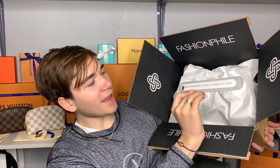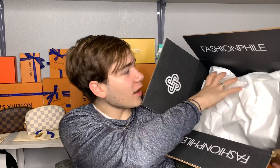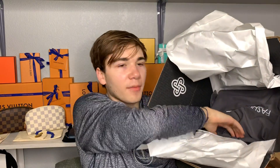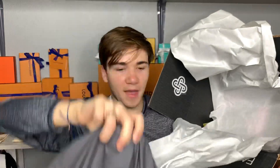It says on the back, 'I like my money where I can see it — hanging in my closet.' All right, and then you open this up. This is completely fabricated because I have used this item for about a week now; I just have had no time to film. It came in this Fashionphile dust bag.